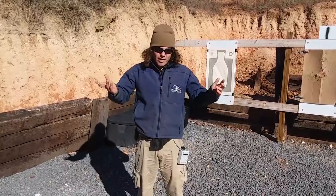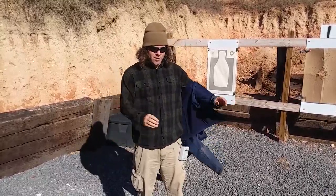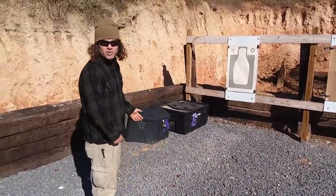I'm going to start without the jacket, how I normally dress when it's not wintertime, and show you the time I can get at five yards on a target. I've got the PAR set for about one second, which is what it takes me from concealment at this distance typically. I'm going to go one shot to the body.